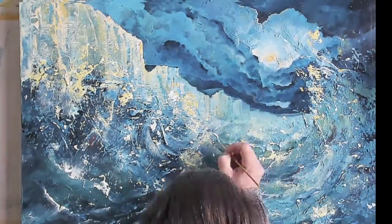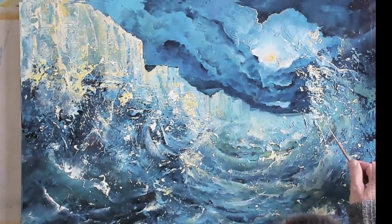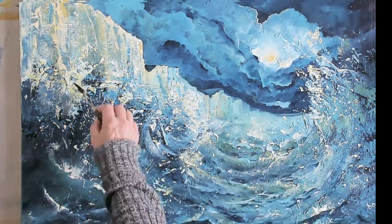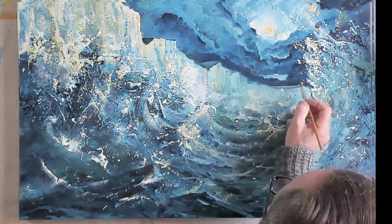If you'd like to see a longer version of this to see me paint it in more detail, please check out my YouTube channel, Guy's Art Studio. Thank you.